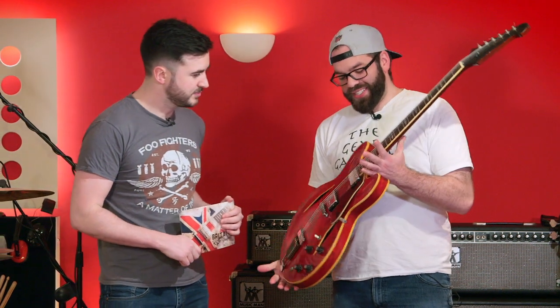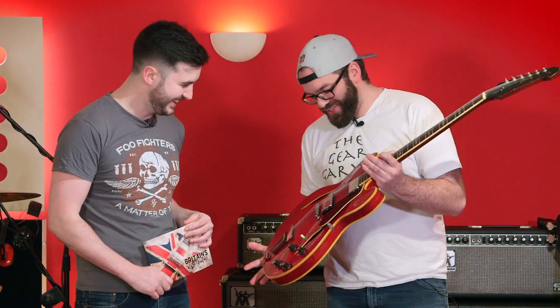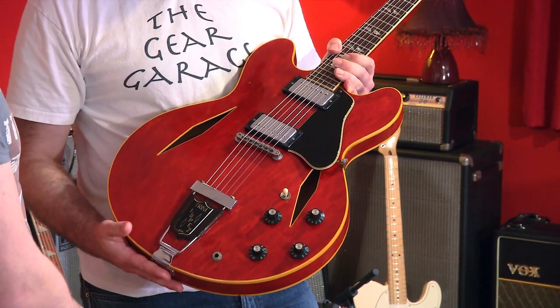Here we have a mid-60s Gibson Trini Lopez. It's based off the 335, obviously — Trini Lopez's signature model.